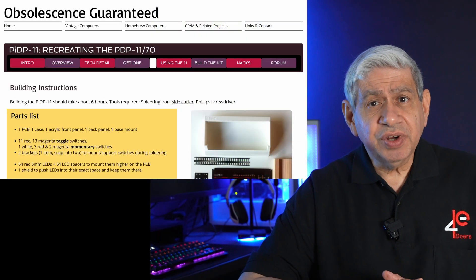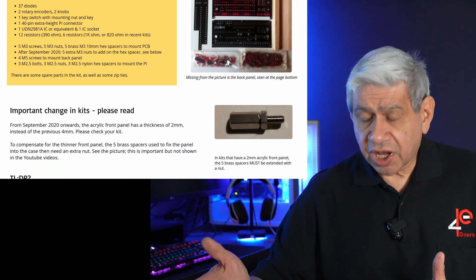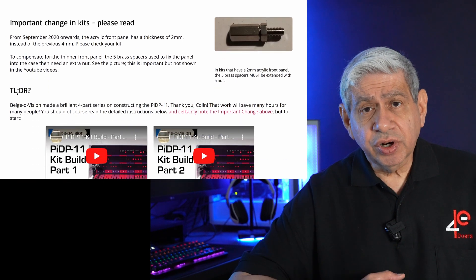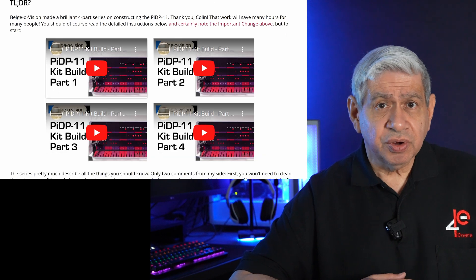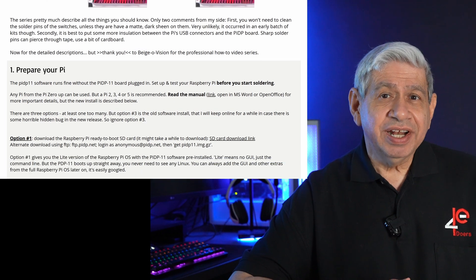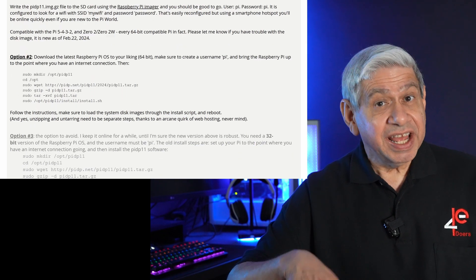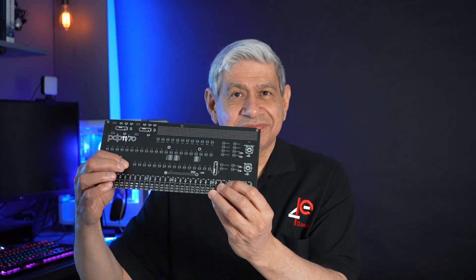I'm going to reload it and load the special software so this thing is ready to go. I'll go through it step by step. What you're seeing on screen are the build instructions provided on a website, covering hardware, software, and everything you need to build this unit. The next step — part three — will be putting the PCB board together and soldering all the components.